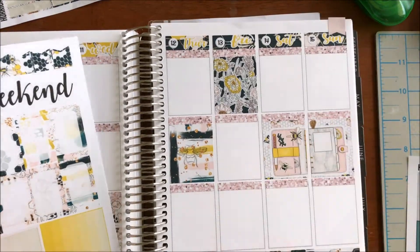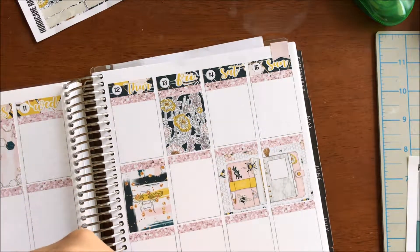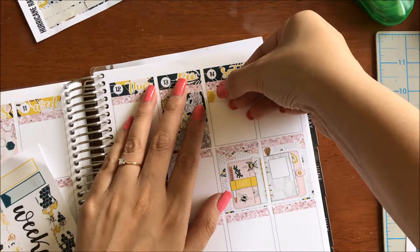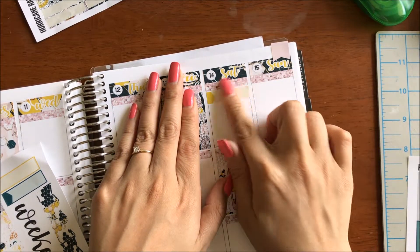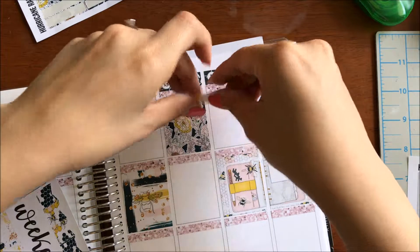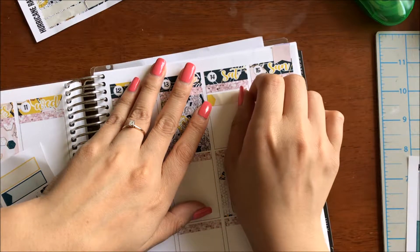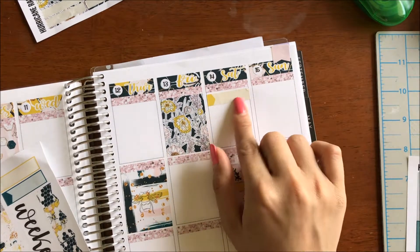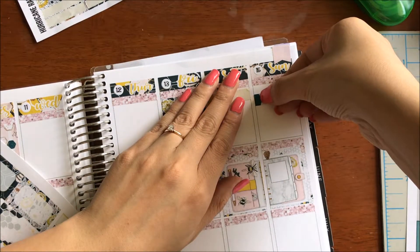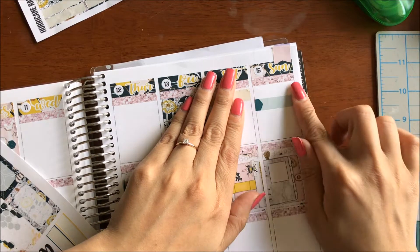I'm going to start off decorating the weekend. I need a blank thingamajig there. I'm going to mark in what I need to mark, which is work. It is crooked — I always put my stuff in crooked. And then here I go to work at a later time than usual.